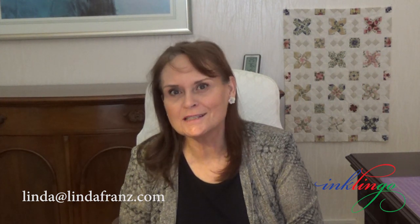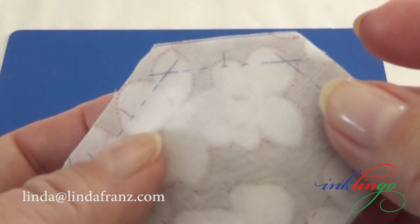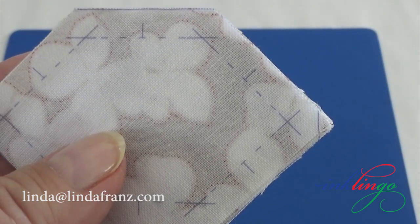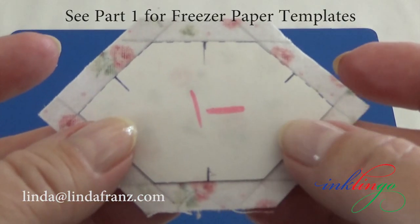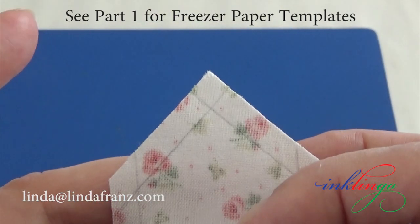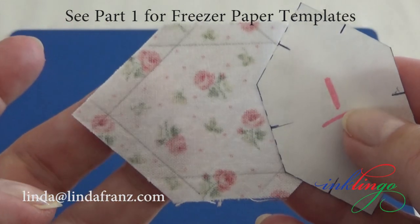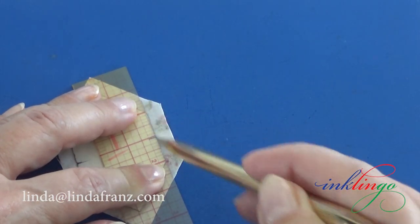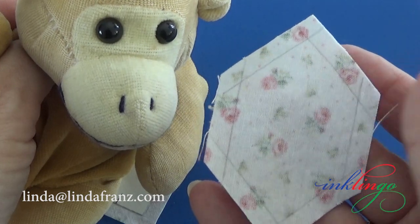Sewing from crosshair to crosshair means I really do need the lines. For hybrid piecing, I want the sewing lines and crosshairs marking the seam endings on every hexagon. I almost always print the shapes with Inklingo, but you can use freezer paper templates and mark the sewing lines with a mechanical pencil, the way we do for Quilted Diamonds, if you prefer. Part one of this video series explains using freezer paper templates for Patchwork of the Crosses. Printing is faster than drawing the sewing lines with a pencil, but drawing the lines is faster than any method of basting for English paper piecing. Try it — you'll like it.